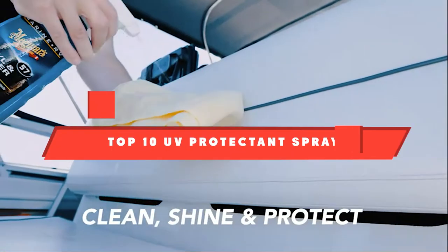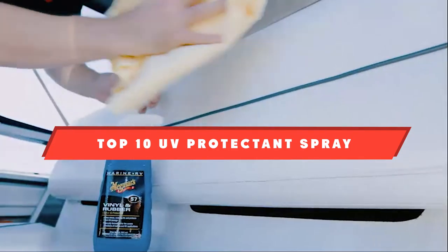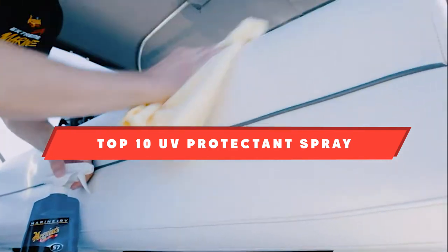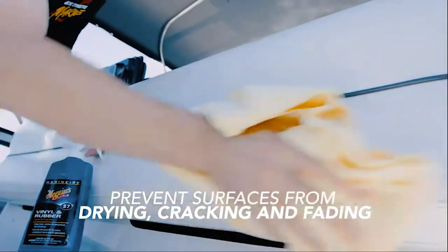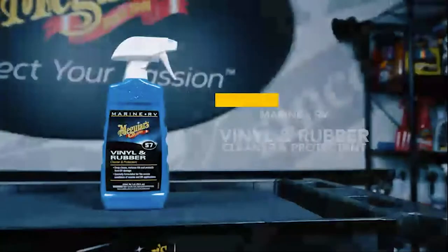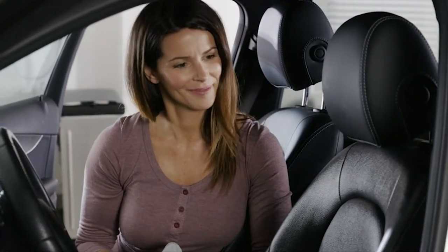If you're looking for the best UV protectant spray, here's a list you must see. We made this list based on our personal preference and sorted it based on their features, prices, quality, durability, and reputation of the manufacturers and customer feedback. We've also included options for every type of customer. So let's get started.